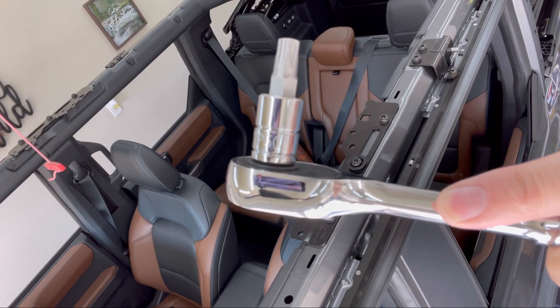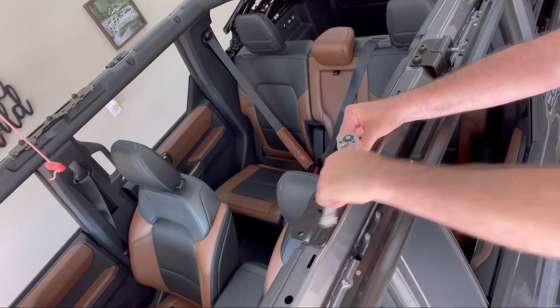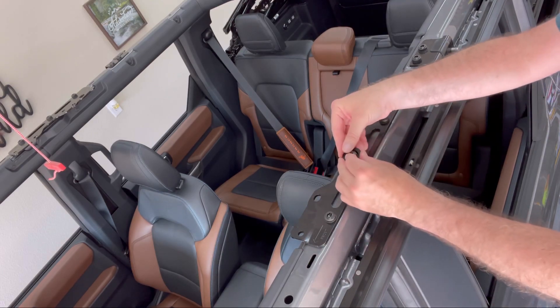Next I'm using a TP50 Torx bit. In this black panel on top of the roll bar, you're going to remove the center bolt, put the bolt you removed through the bungee anchor, and then tighten it back down.